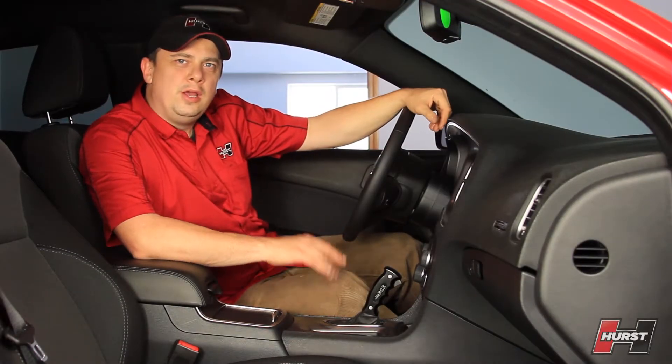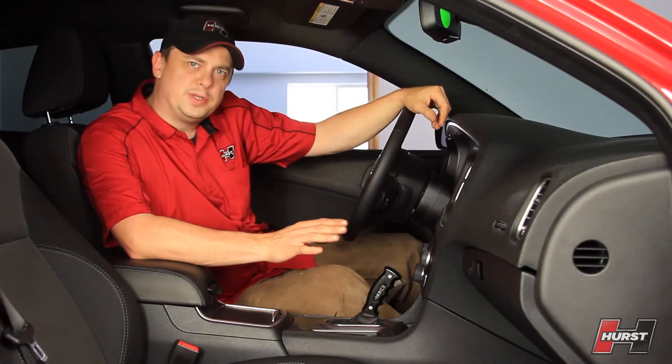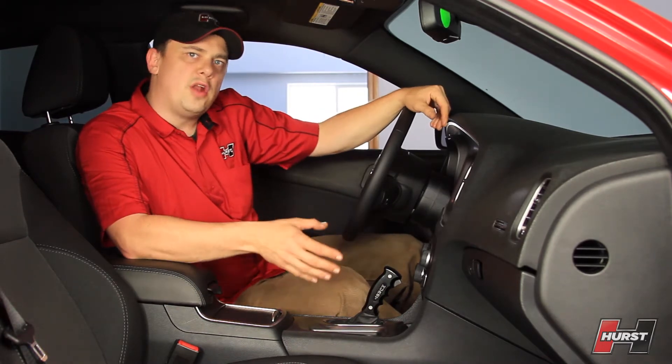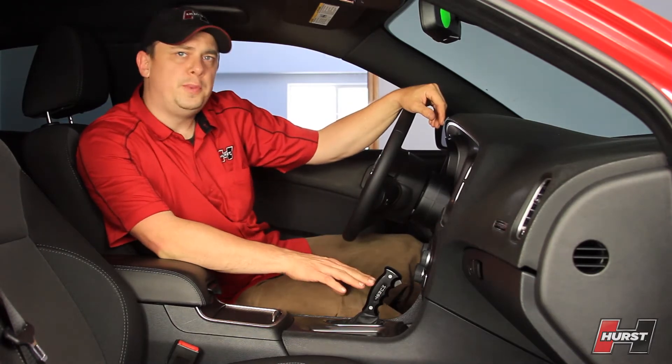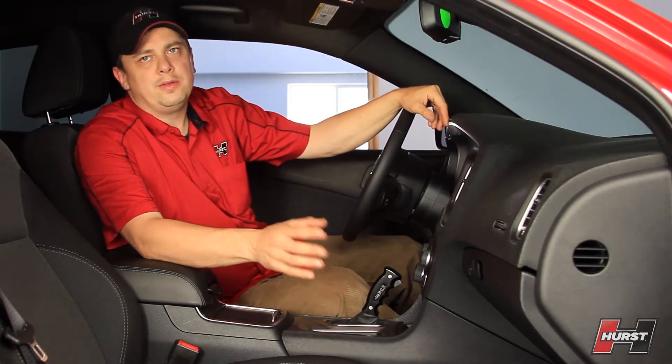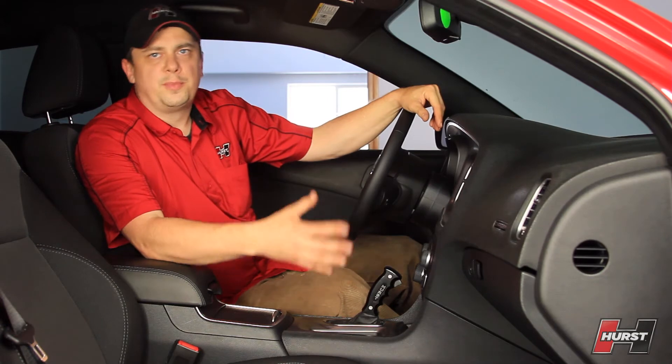This is Mike with Hurst Performance. We've been working on improving something we've noticed with today's modern muscle. If you have an automatic transmission, you're stuck with an ordinary looking shift handle. That's why we've developed a new pistol grip that replaces that handle, giving you a great new look with a performance feel.